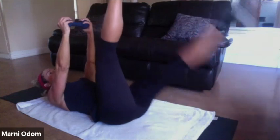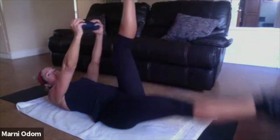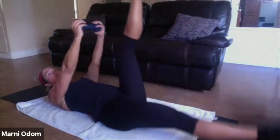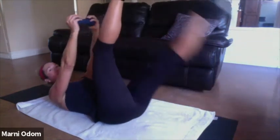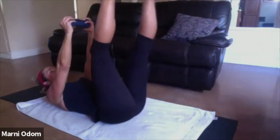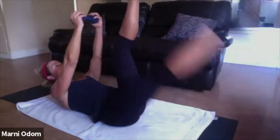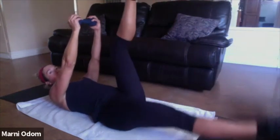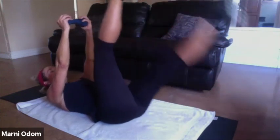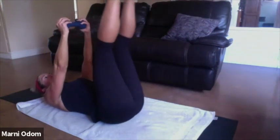Stay on one leg right here — four, three, two, one. Release the head, come back up. Other leg — four, three, two, one. Up, release. Curl a little higher — four, three, two, one. Come down. Other side — four, three, two, one. Come down.